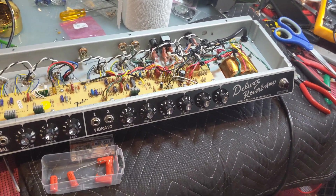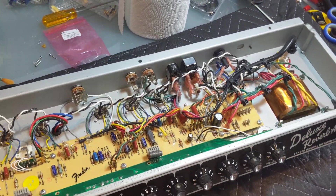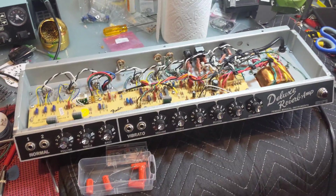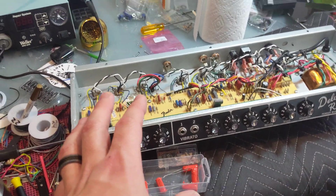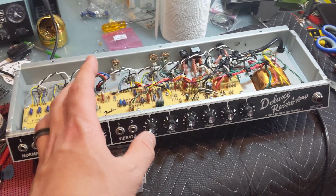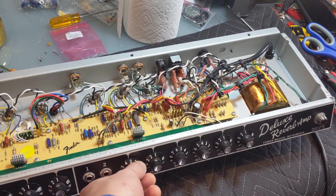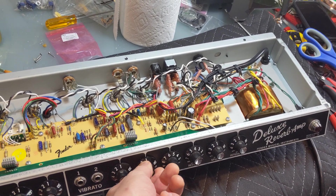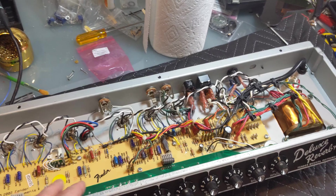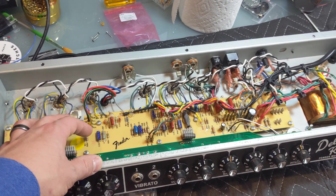What's up everyone? This is my newest project, a Deluxe Reverb Reissue. This is the Deluxe Reverb Reissue that some of my Instagram followers noticed I was looking to sell. I ultimately decided not to sell it, because while I thought this amp was great and sounded good, I didn't want to sell something I was uncomfortable using — and I definitely didn't want a bad reputation from selling something that stopped working three months down the road.